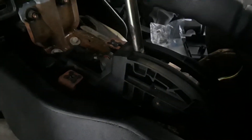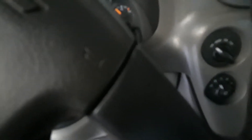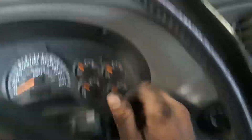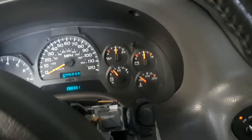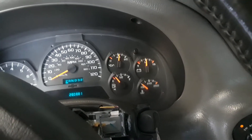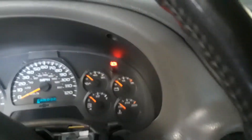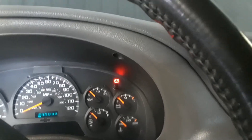Alright, we're in park — everything's good, neutral safety switch is in. And it fired right up! It's showing park. Before I did all this, it wouldn't even show the underline under the P — it wouldn't show that at all, which also told me something was wrong. Looks like it's fixed.